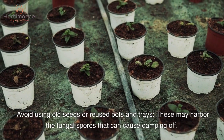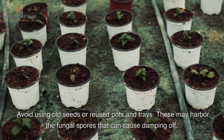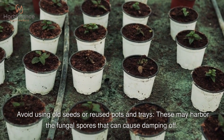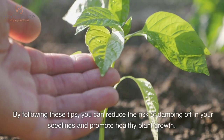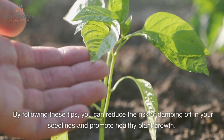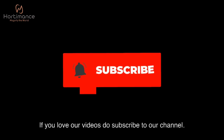Avoid using old seeds or reused pots and trays, as these may harbor fungal spores that can cause damping off. By following these tips, you can reduce the risk of damping off in your seedlings and promote healthy plant growth.